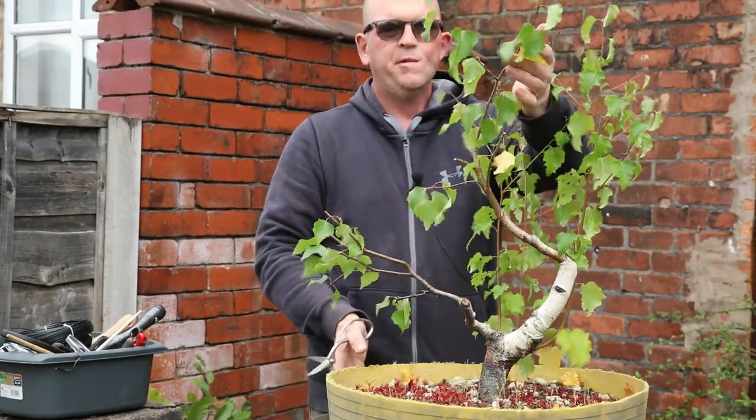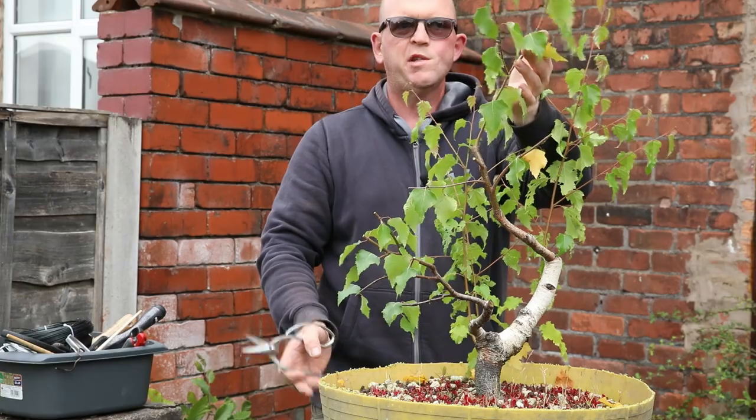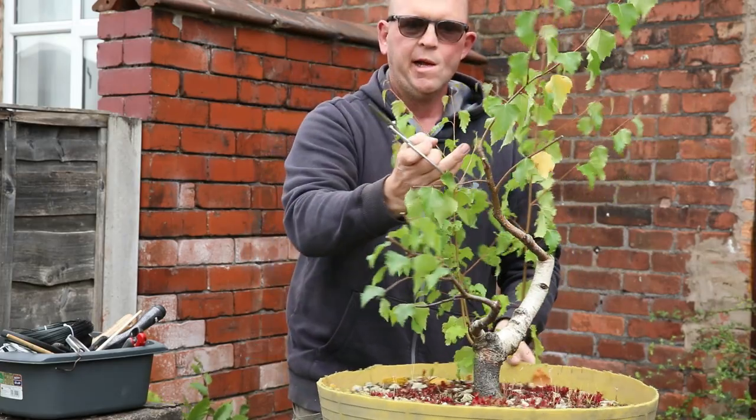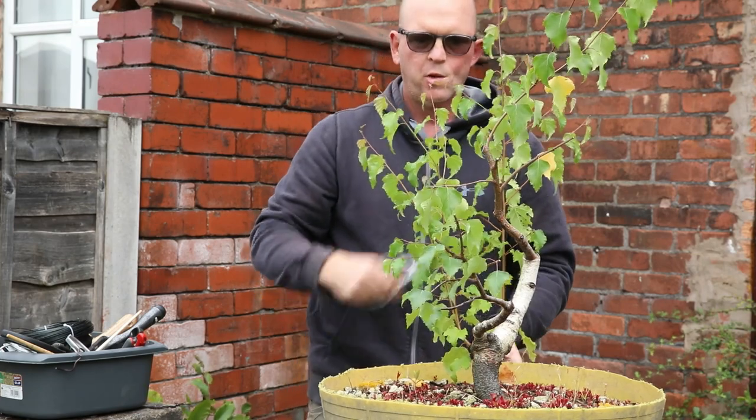I will leave the main leader — that will stay, I won't prune that — because obviously I want that to develop nicely and I want this wound to heal up, so I won't cut that.